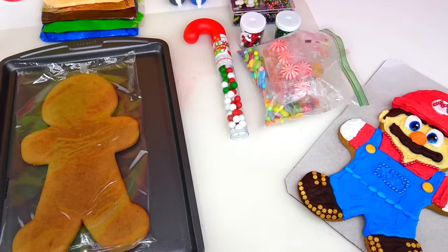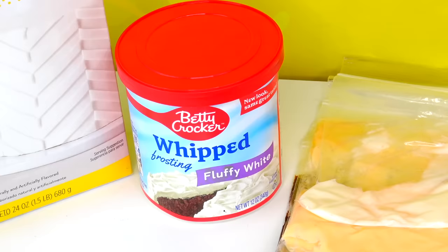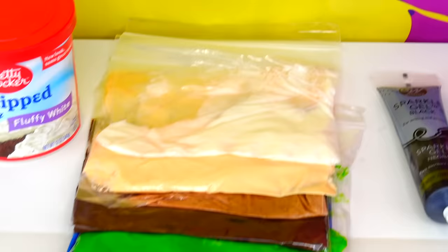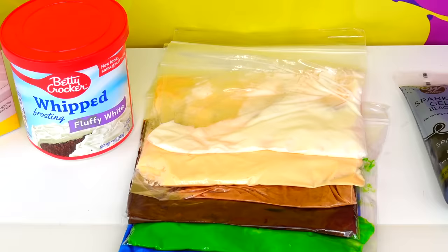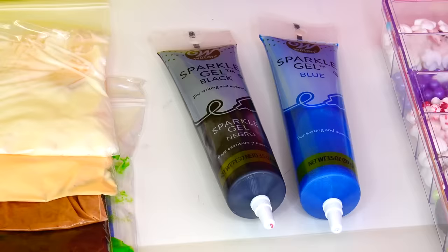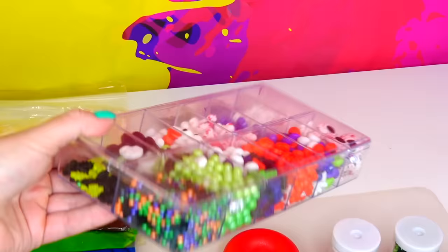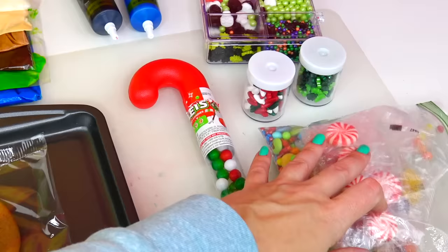These are the ingredients we will need for this transformation: fondant as well as white frosting. With this white frosting I customized the following colors — blue, green, dark brown, light brown, peachy color for the skin, and white. I also have black and blue sparkle gels, plus other colors of sparkle gel, and a variety of candies for decoration.